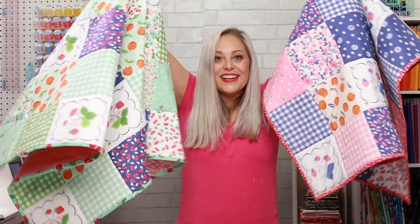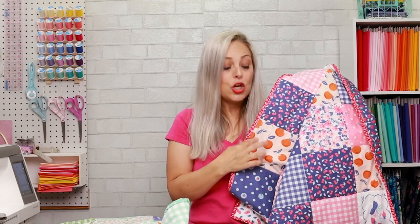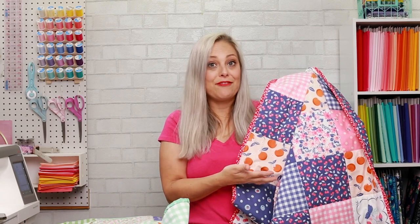Today we are going to make cheater quilts. What is a cheater quilt? A cheater quilt contains a whole piece of fabric as the top that doesn't have to be pieced. You don't have to sew together little tiny squares. The top panel already has lines or squares that look like a quilt but doesn't have to be pieced together. All you have to add to your fabric panel is batting and backing, quilt the top, add your binding, and you're done.